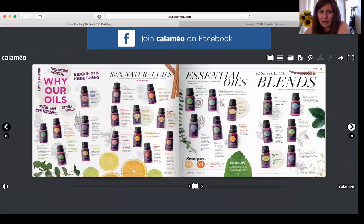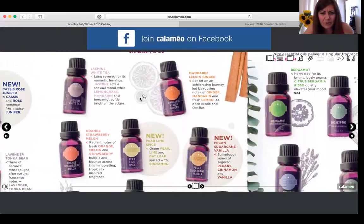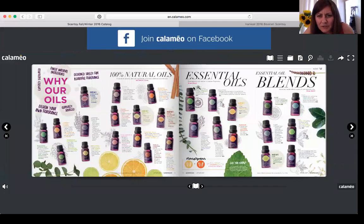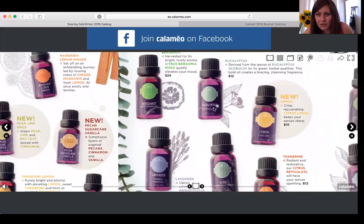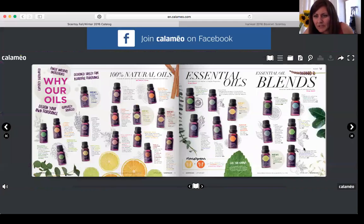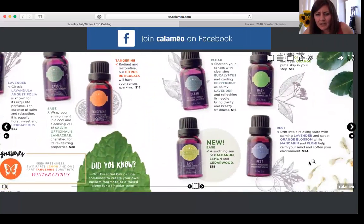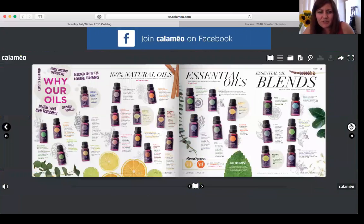The next page is all about our 100% natural essential oils and essential oil blends made from the finest globally sourced natural ingredients. Some are $10 each, and prices vary depending on what you're getting. They also created blended options like Calm, Boost, Clear, Ease, and Rest. We have lots of new oils for the diffusers.